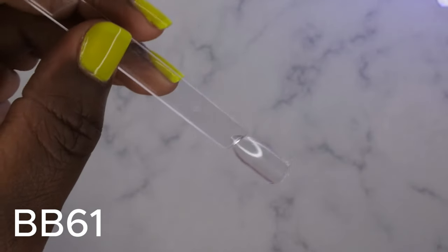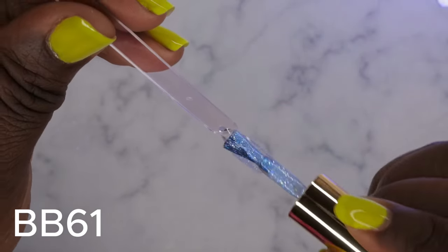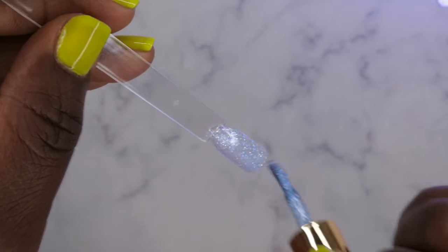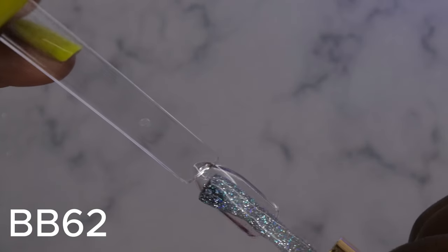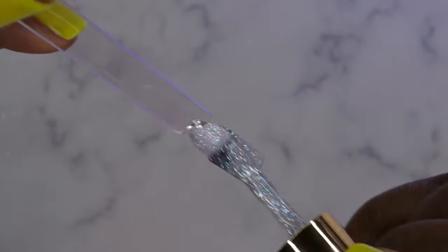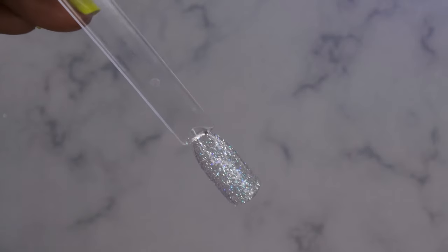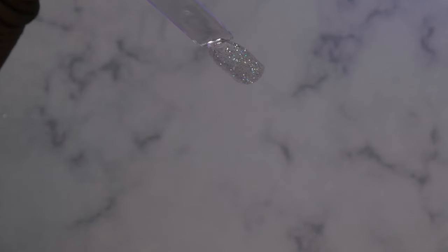BB61 — that's a pretty blue, kind of looks like the ocean, absolutely gorgeous. BB62 — oh look at this, so pretty. I am drooling at how pretty these glitters are. I'm going to go ahead and go in with a second layer of all the glitters and come back with the finished look.